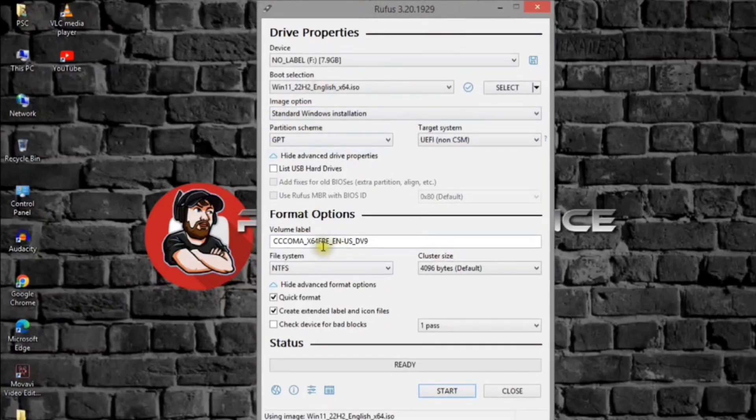Under the partition scheme section, select the GPT option for newer devices and select MBR for older devices that do not support GPT. Under the target system section, select the UEFI Non-CSM option for newer devices, and select BIOS or UEFI CSM for older devices. Under the volume label section, specify a descriptive name for the Windows 11 bootable USB flash drive. Use the default settings for the file system and cluster size options. Check the Quick Format option. Check the Create Extended Label and Icon Files option.